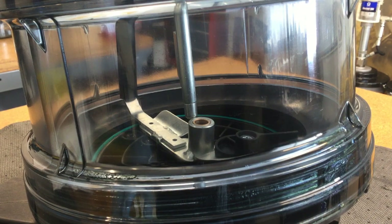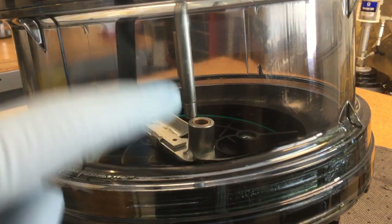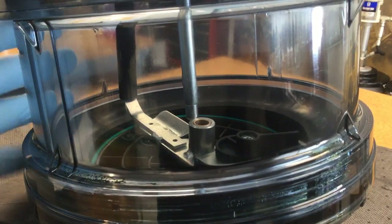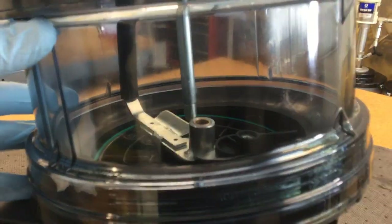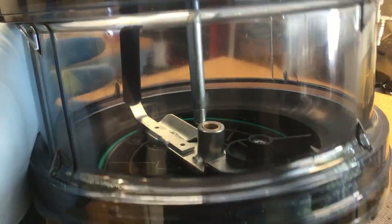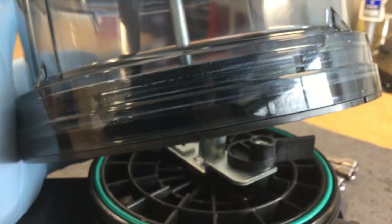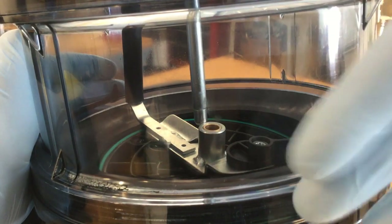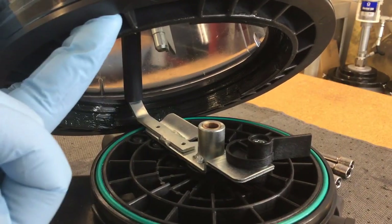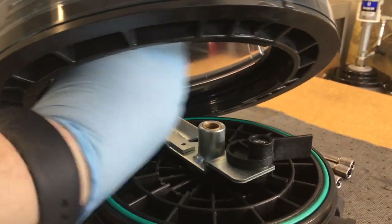Before reassembling, here's why we don't want the adapter ring to come off with the reservoir: with the adapter still attached to the reservoir, you can see it's virtually impossible to get the baffle rod to line up into the hole it's supposed to go into. You'd have to remove the whole assembly, pull the rod out, and put the reservoir back on with the adapter ring properly installed on the base first.